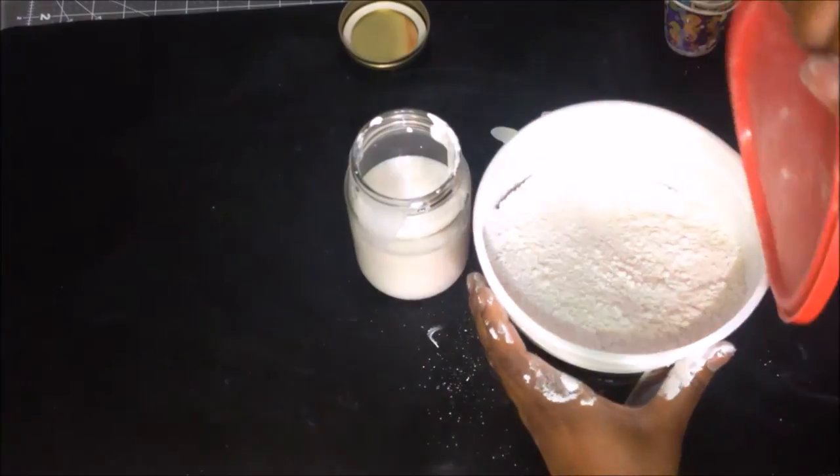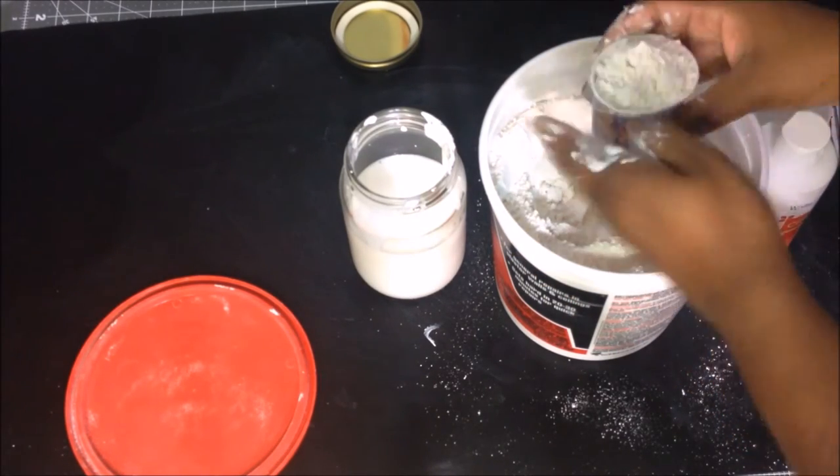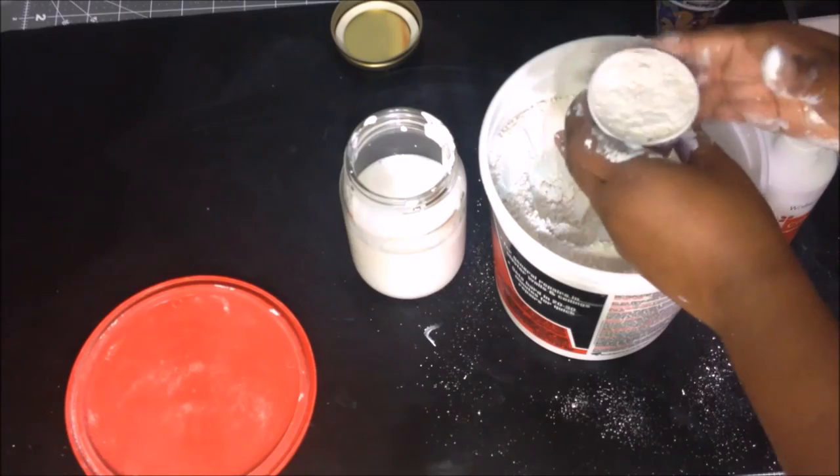Now here comes the fun part, where you put the plaster of Paris in. I find it easier to put the powder in last because it doesn't get stuck at the bottom when you start stirring.